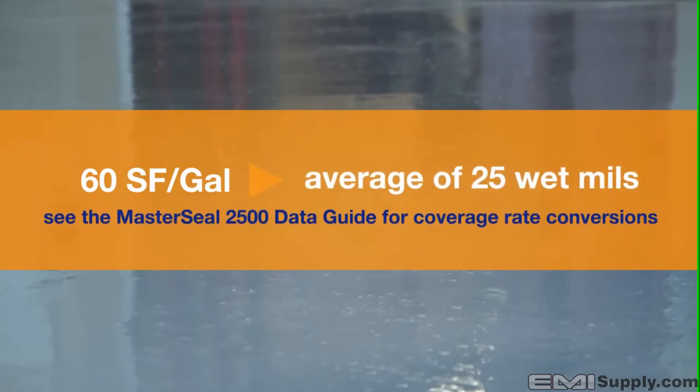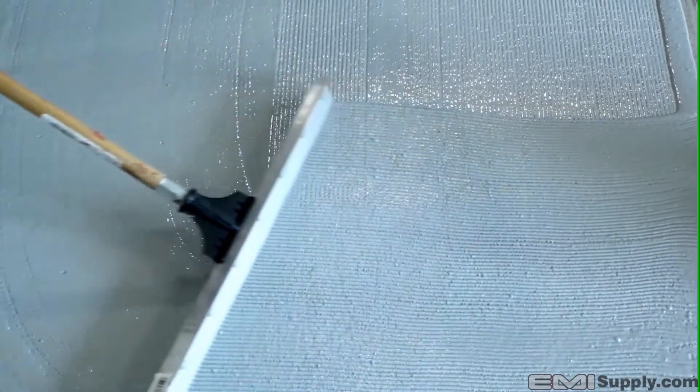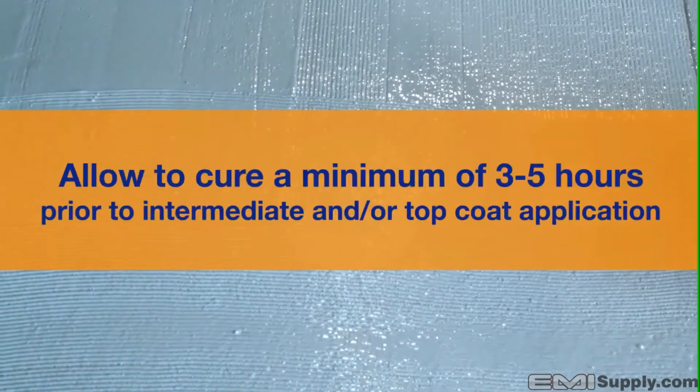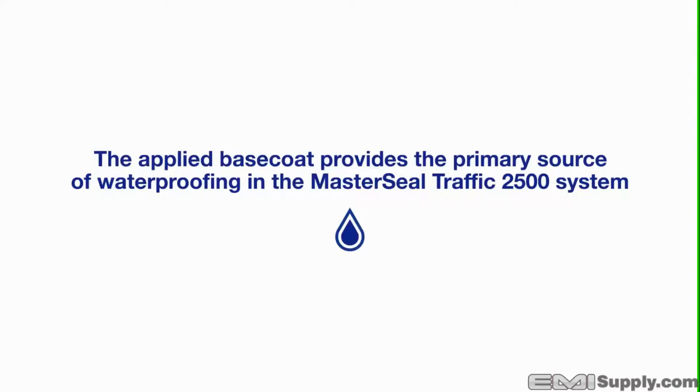See the MasterSeal 2500 data guide for coverage rate conversions. Once the M265 base coat has been properly applied, allow it to cure a minimum of three to five hours prior to intermediate and/or top coat application. The applied base coat provides the primary source of waterproofing in the MasterSeal Traffic 2500 system.